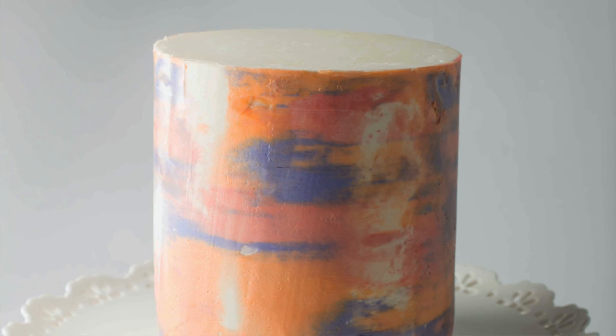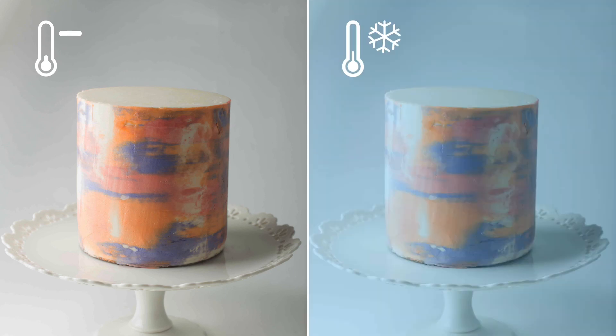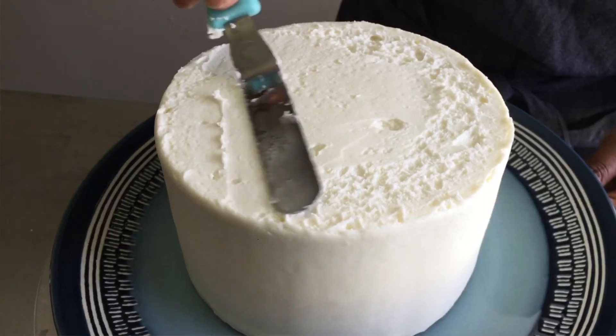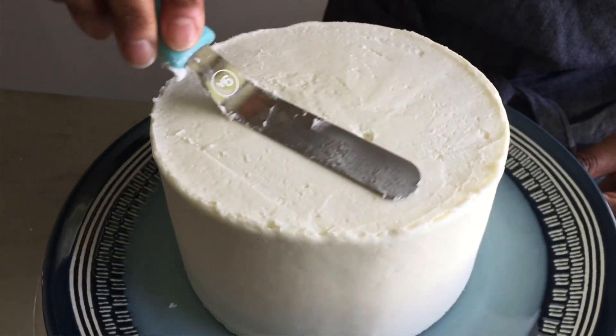Another question you should ask yourself is whether your cake is being over-chilled or made too cold. There's a fine line between chilling your cake and making it cold. Chilling your cake for five to ten minutes after applying your crumb coat is fine. However, refrigerating your cake for 30-plus minutes after applying your crumb coat is not a good idea. When a cake leaves the refrigerator it releases air as it acclimates to room temperature. Air can get trapped under the icing and form pockets, which translate into bulges on the outside of your cake. If your cake is too cold, allow it to sit at room temperature for about 10 to 15 minutes before adding the final coat of icing.